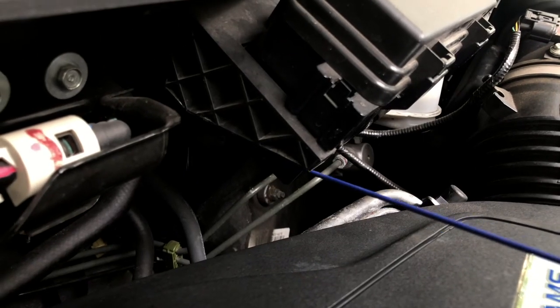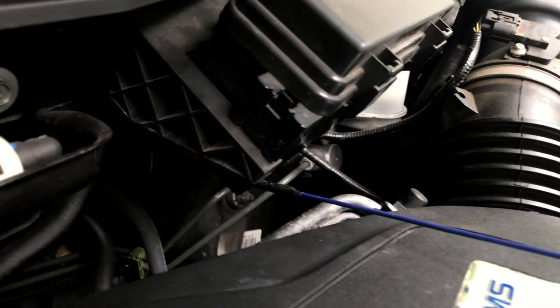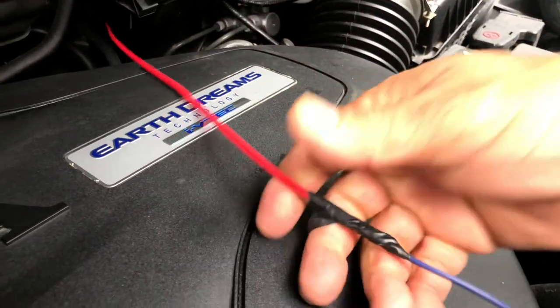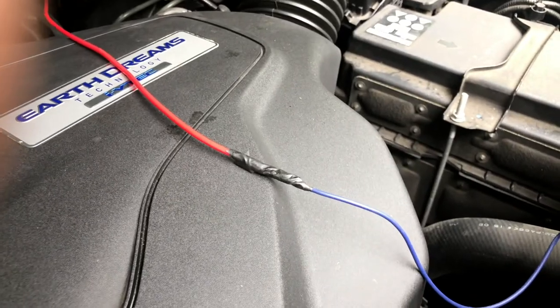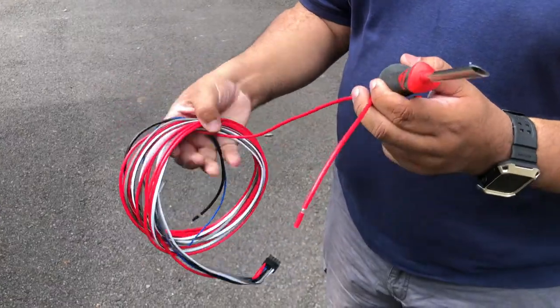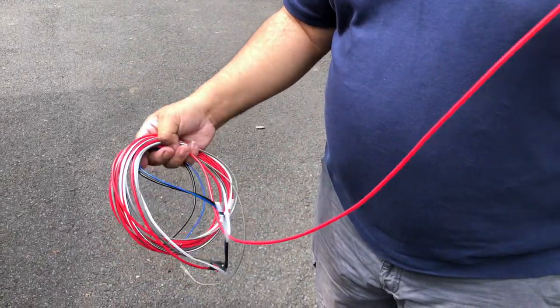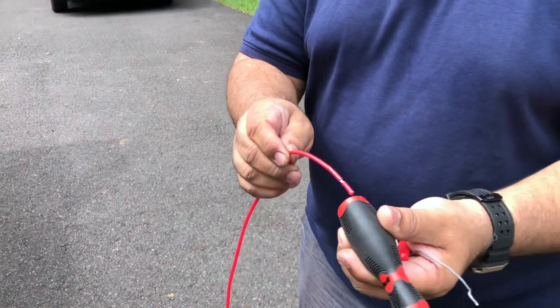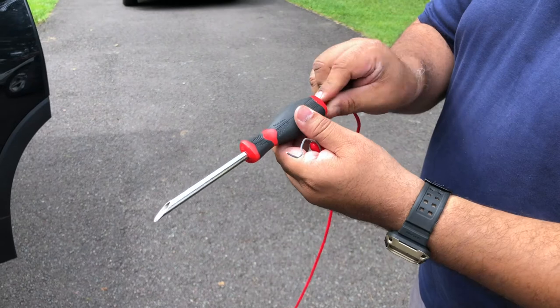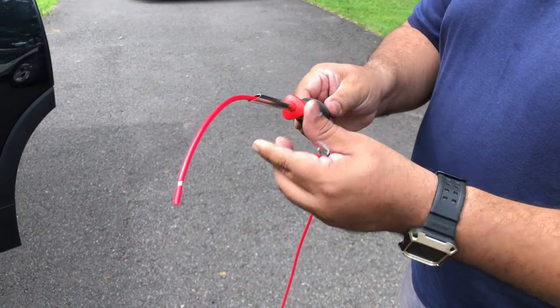The next step is to bring the red power cable from the Kicker harness from inside the vehicle through the firewall to connect to the battery. To do this, we are going to use the screwdriver-like wire insertion tool that will pierce the firewall so we will be able to feed the power cable through it.